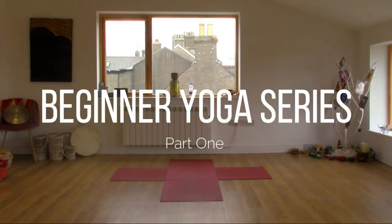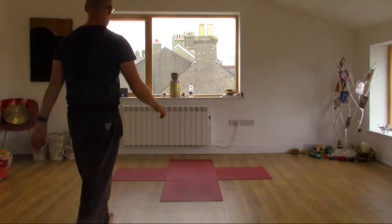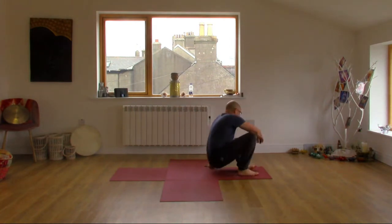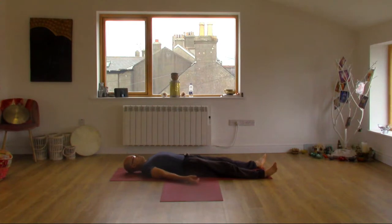Hi guys, Liam K. Byrne here from liamkbyrne.com and Zen Yoga Health. This is a series of short beginner yoga sessions, perfect if you are brand new to yoga or if you are returning afterwards.